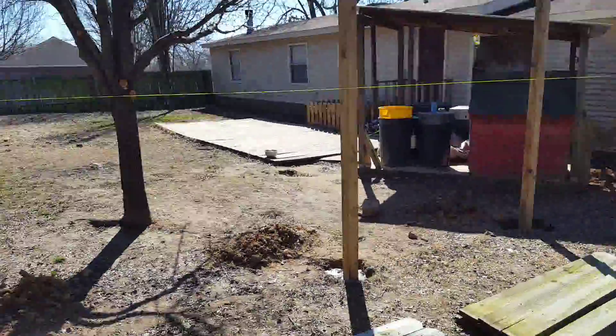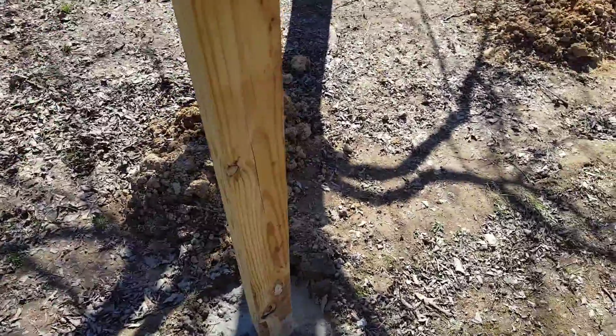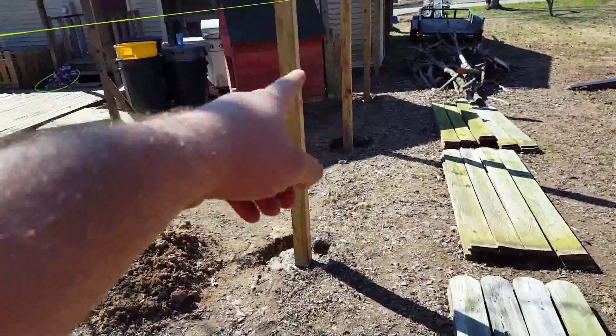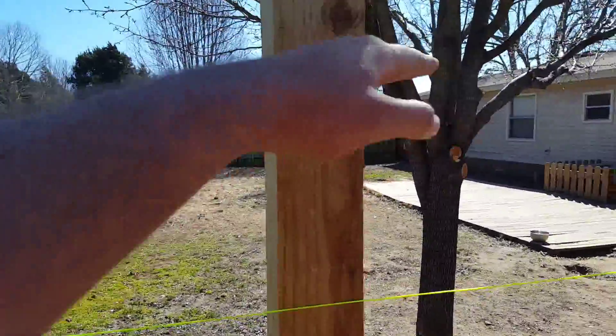Today the wind's a little too much and it was a little cold last night, so the cement's not 100% on these two. What we're going to do is cut these to length and put 2x4s on top.